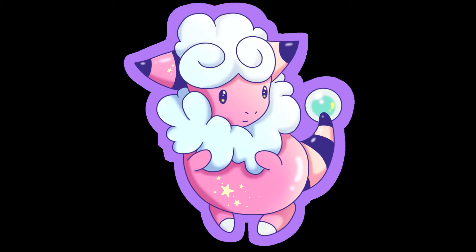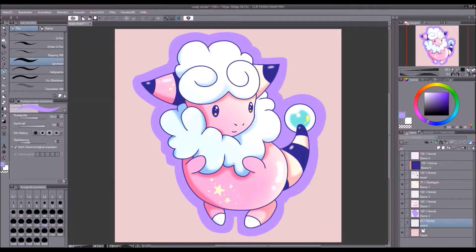The first thing to do is choose a motif you want to turn into a sticker. You can either search for them on the internet or create them yourself. I drew the sticker of the Pokemon Fluffy on Clip Studio Paint Pro. A transparent background is ideal to save paper later on in the process. To do this step on your own drawing you simply hide the background layer.